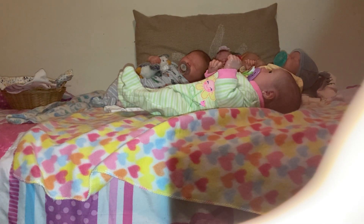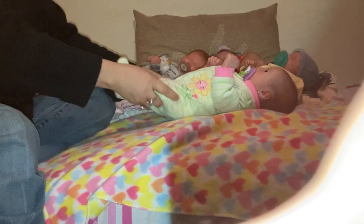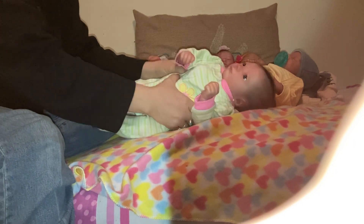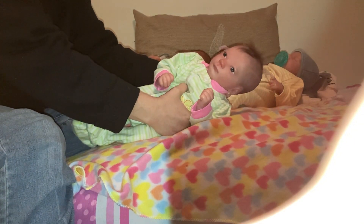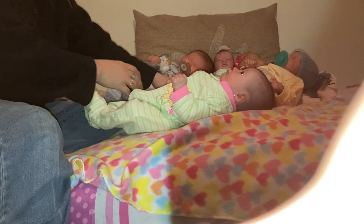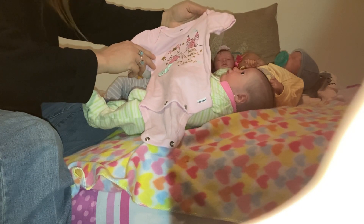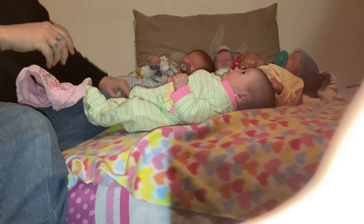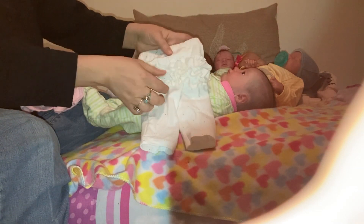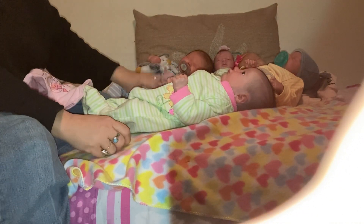Hello everybody, this is Suzy here with Periwinkle's Reborn Sweeties and I'm going to do a little changing video with one of my girls. This is Emily, also known as Emmy. She's the Ashley Awake kit — such a sweet little kit. I'm gonna change her into this little onesie that says 'Little Princess Big Dreams' and these little pants with little gold stars and flecks all over them like glitter, with a little ruffled butt and this little headband to match. So let's get started.